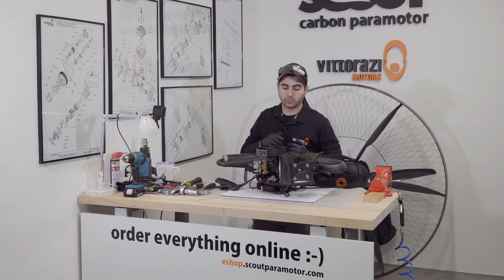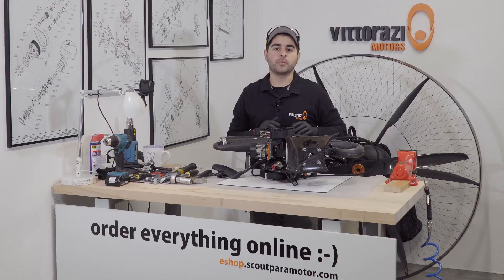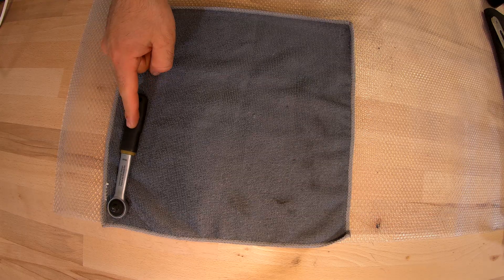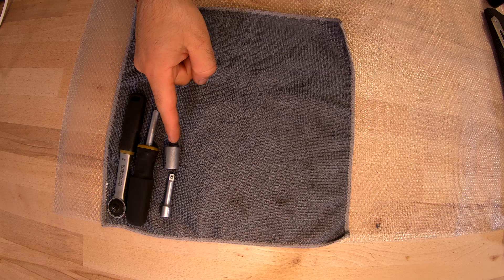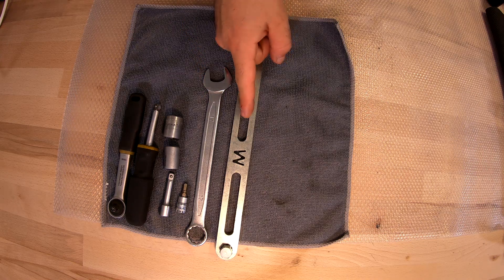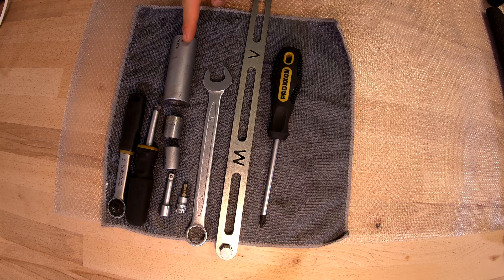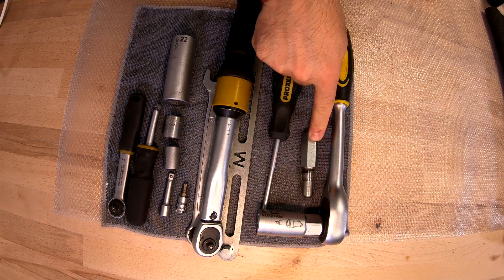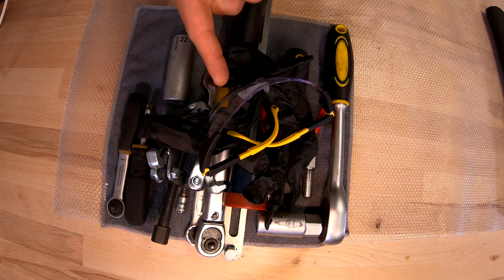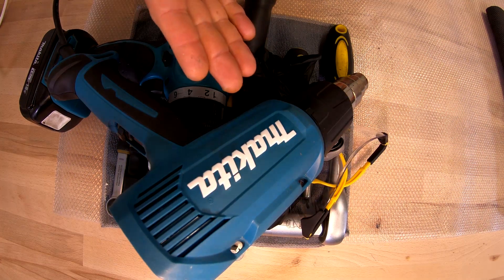In today's episode, we will inspect and replace the clutch and record every single operation and show you how to do it back home. For this operation, we will need some special tools: a small ratchet, long extension, short extension, 13mm socket, 14mm socket, 5mm bit, 17mm wrench, the special Vitorazzi key for adjusting the belt tension, Phillips screwdriver, 22mm long socket, spark plug key, torque wrench, piston stopper, 3-claw puller, special pliers for safety C-clip, grease, gloves, eye protection, electric drill with small drill bit, small wood screw, and heat gun.